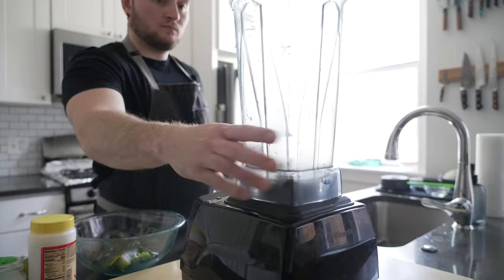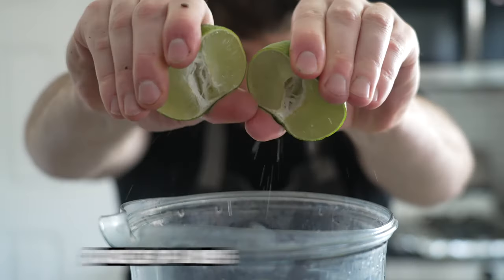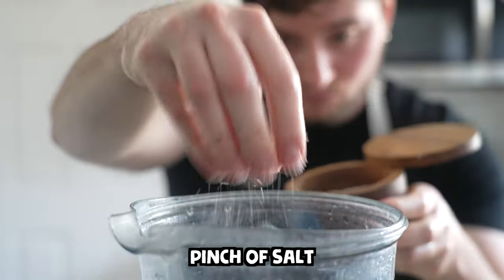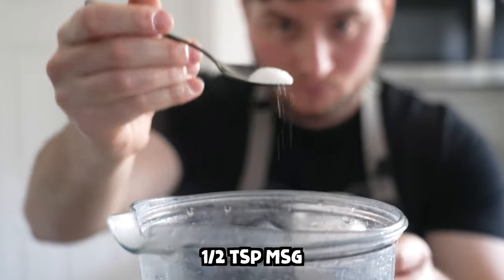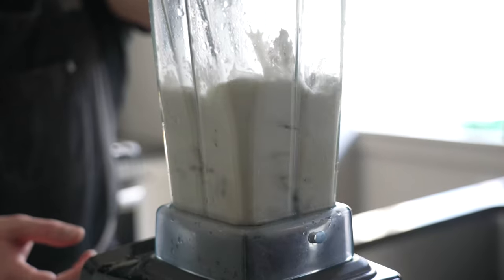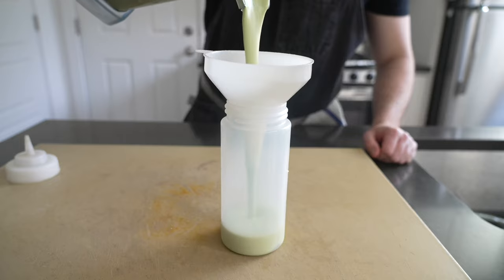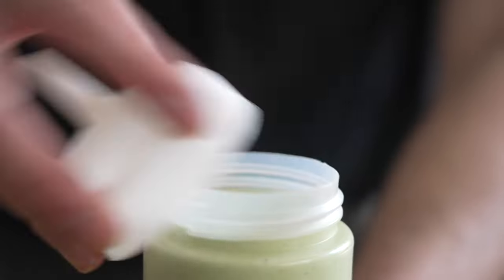In the blender, add the two roasted and cleaned poblano peppers, two cups of Mexican crema, the juice of a lime, a pinch of salt, and half a teaspoon of MSG. If you can't find Mexican crema, substitute sour cream or, better yet, crème fraîche. Puree the sauce until silky smooth, then transfer to a resealable container or a squeeze bottle if you've got one.